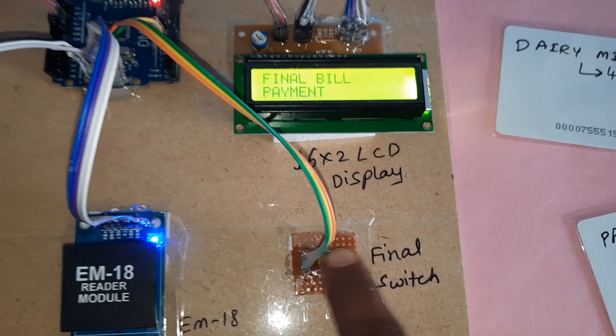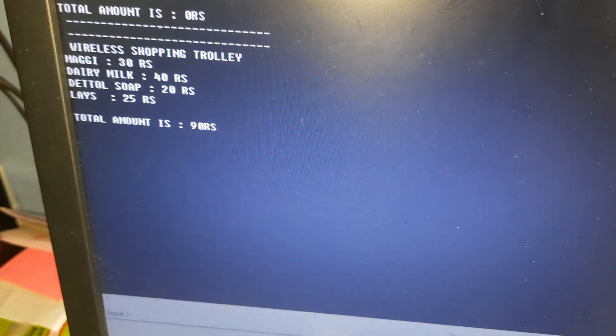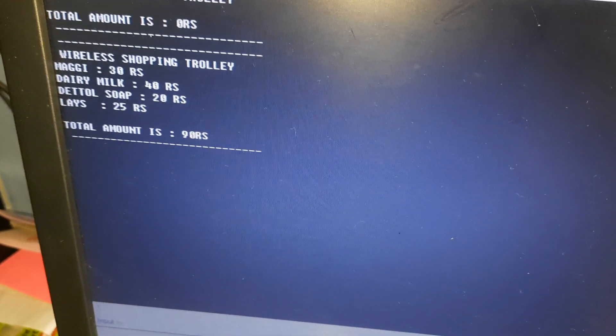Final bill. Whatever items we have taken, that is the final bill.